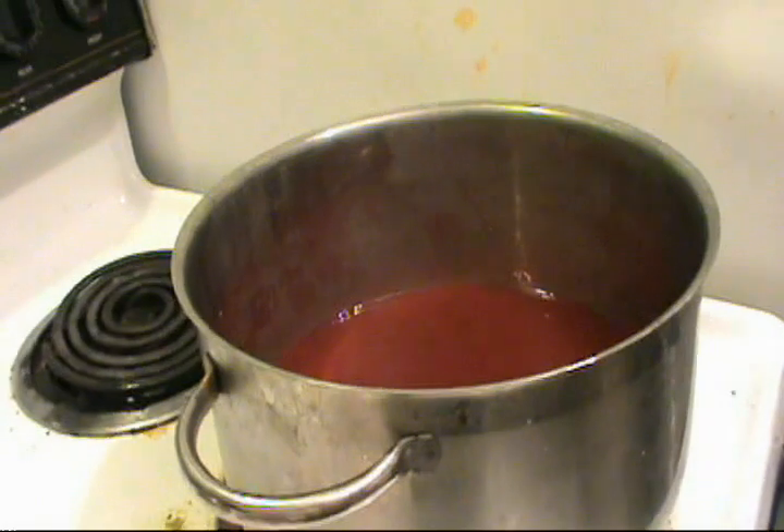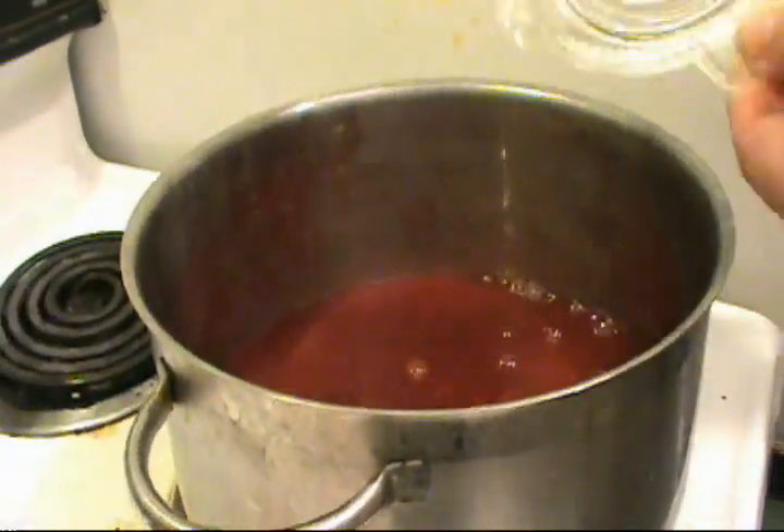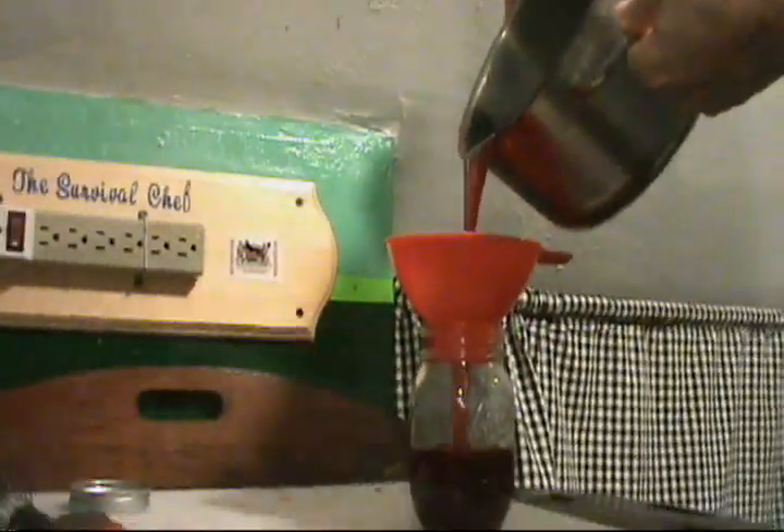Stir and boil for five minutes. Pour into canning jars and process in a hot water bath for ten minutes.